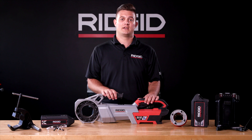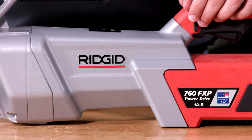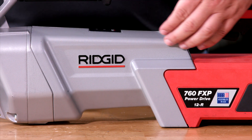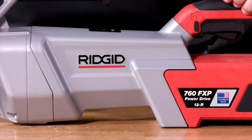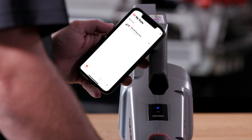A brushless motor means long-lasting runtime and less maintenance, and has a completely enclosed aluminum housing to prevent dirt, grime, oil, and other contaminants from entering. Bluetooth compatibility connects the power drive to the Rigid Link app to see important tool use, performance, and maintenance information.